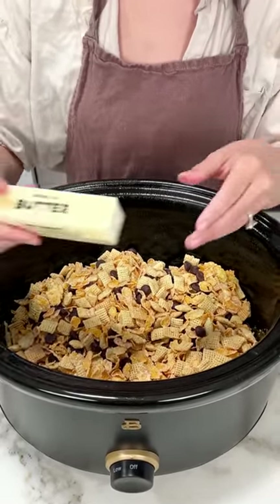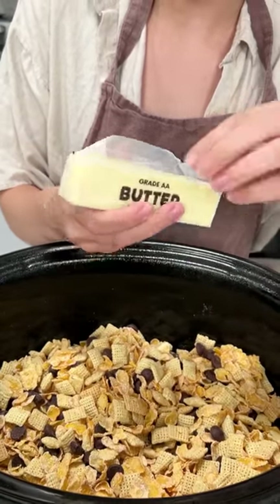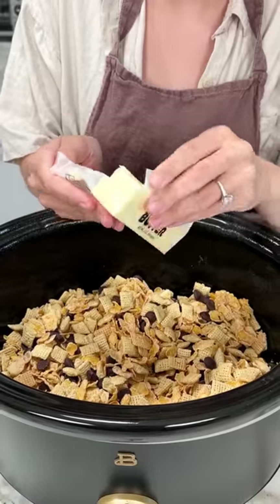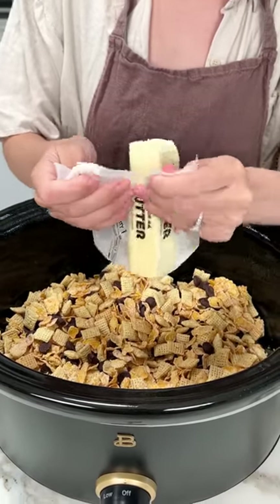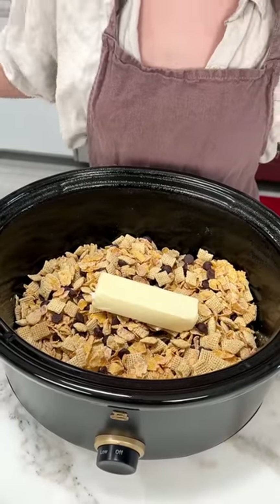Now I'm gonna grab one stick of butter. I'm using salted butter, but if you're worried about the sodium, you could totally use unsalted — it won't make a difference. And we're just gonna put that right on top like that.